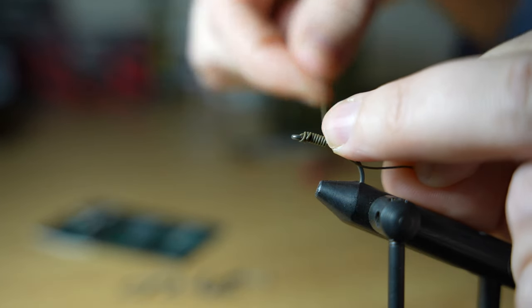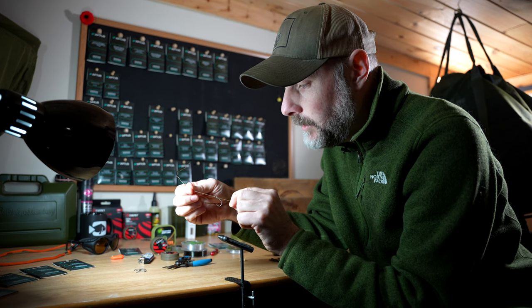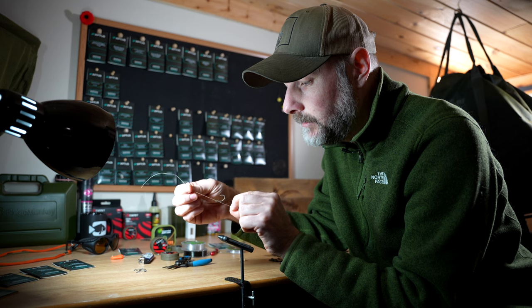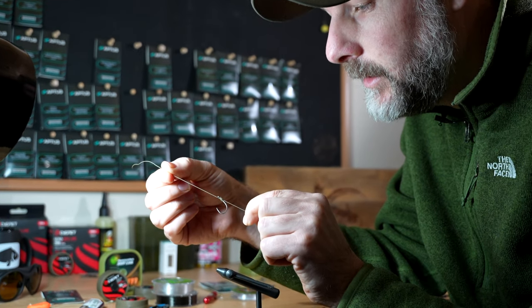You can adjust that hook angle quickly with the knotless knot just by creating more wraps — more than six. Some guys like to take it down right until it's across from the point of the hook, and that will create a more aggressive angle, or less of an angle on that rig. So that's a simple hair rig knotless knot.